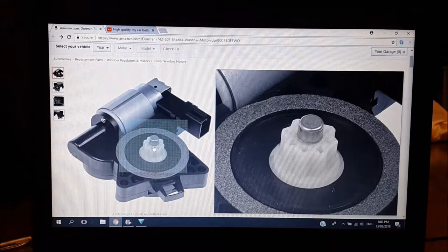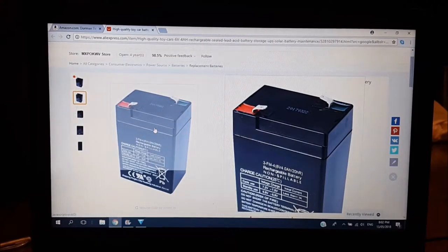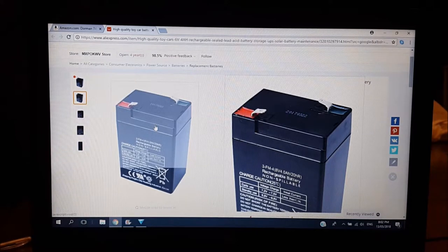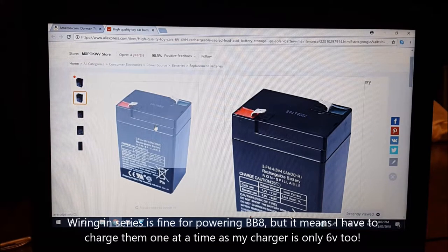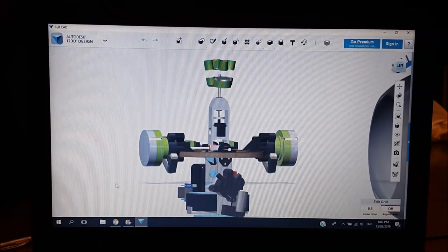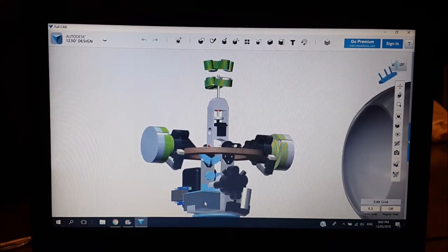The next thing I had to decide on was the battery. I already had a pair of sealed lead acid batteries — two 6-volt ones wired in series to make 12 volts. If I was just buying batteries I'd probably go for LiPos since they're a lot smaller and a bit gruntier, but SLA batteries are probably good enough. Because these batteries are so chunky, the first thing I had to do was mount them as low down as possible in the drive.